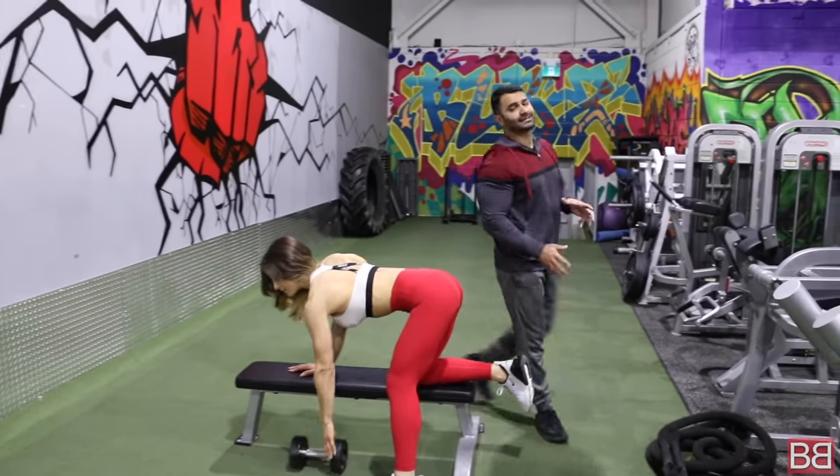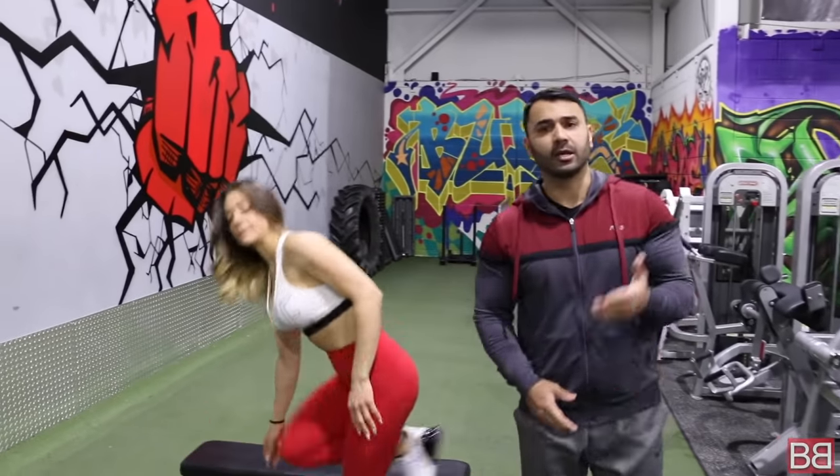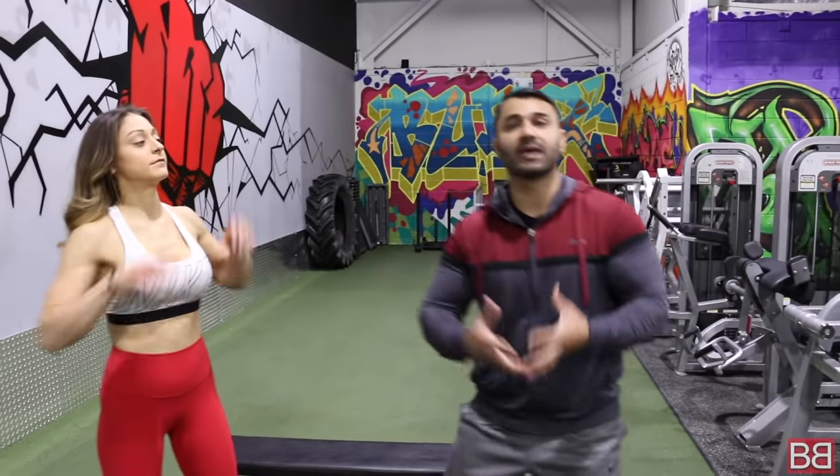A great exercise for beginners, intermediate, and even the advanced level. It all depends on how much weight you use. If you're lifting lighter weight, it becomes a beginner exercise. Lifting anywhere from 40 to 50 pounds puts you at intermediate level. At the advanced level, you start with 100 pounds and go up. It's also a great exercise for cardio movement.